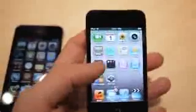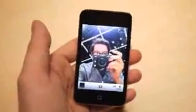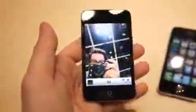It's got a camera on the back, as you would expect, and a front-facing camera as well. So there's your back camera, and just as with the iPhone, you can flip it around — front-facing camera.